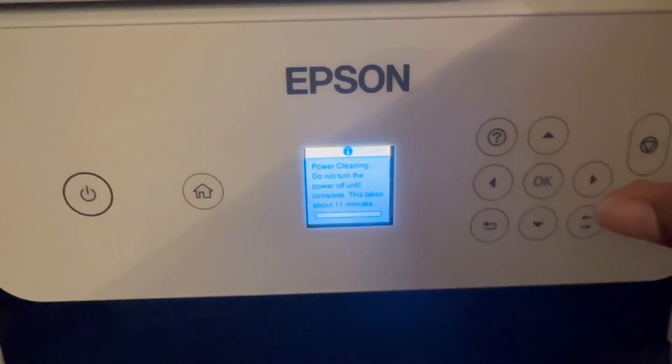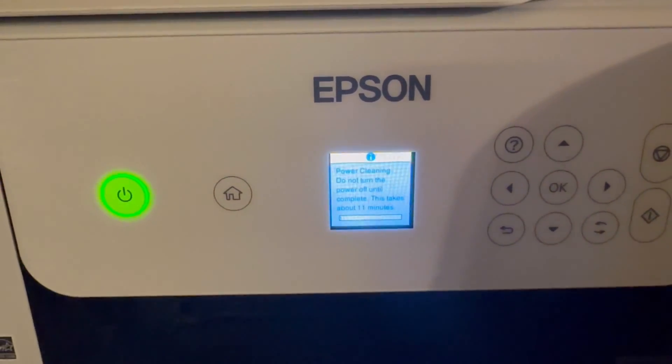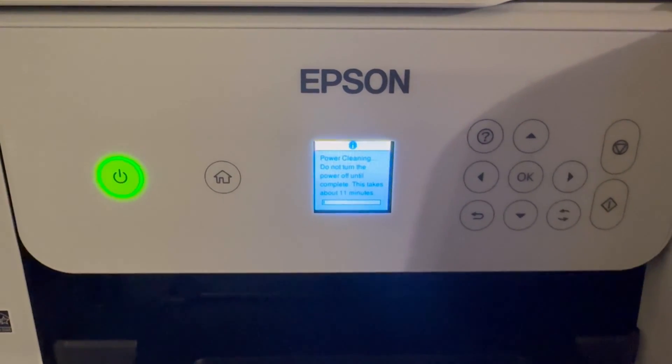Again, remember to always have regular paper in your printer — you don't want to waste your sublimation paper. This process does take a little bit of time so have some patience. Here are the results after our head cleaning, and as you can tell, the yellow still isn't showing, which means we go to the next step.